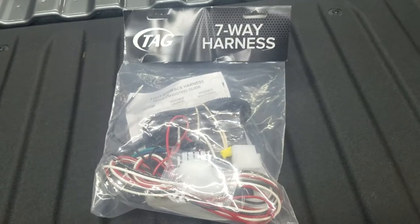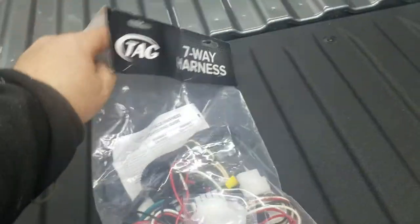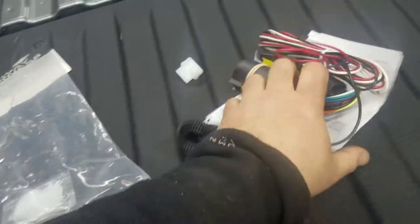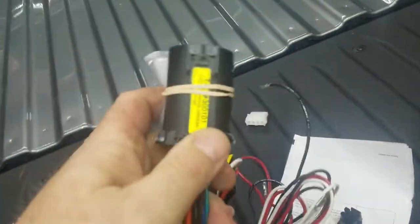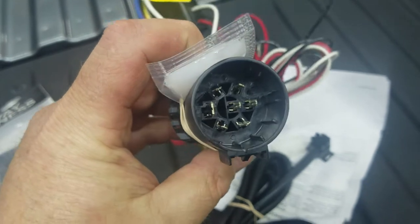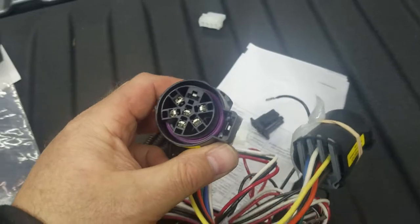Here's something we use a lot on an install like this: the seven-way harness. It's designed to make it easier to hook the brake lights up on fiberglass tops on these newer trucks. It plugs into the tow harness underneath the bumper — right into that harness behind the bumper — so it doesn't affect anything to do with your towing capacity or towing abilities. It's a T-harness that plugs in-line.